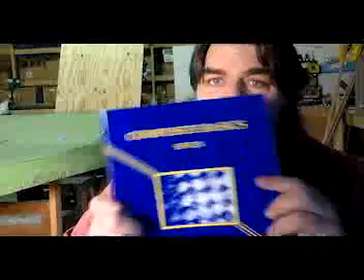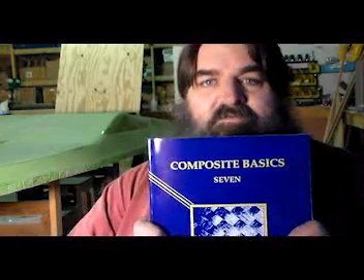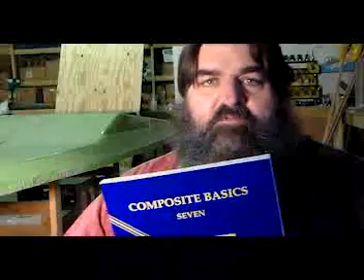Andrew C. Marshall, Composite Basics, 7th edition — it's really up to date. Talks about all the cores, lots of tools, all different materials. It's a good start for you. Anyway, check it out. The link is in the description. Thank you.